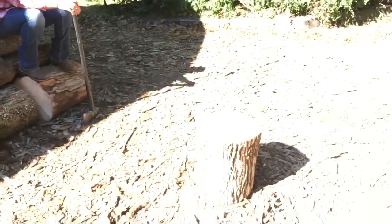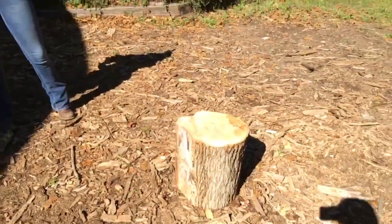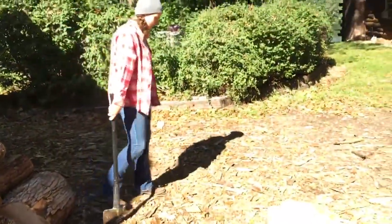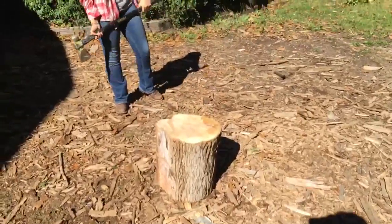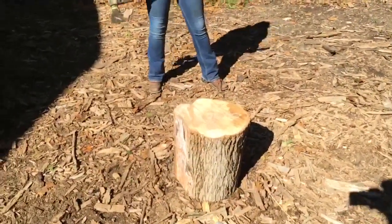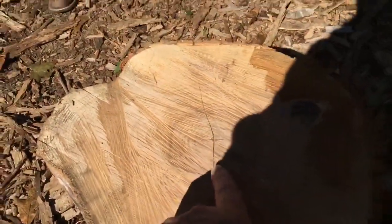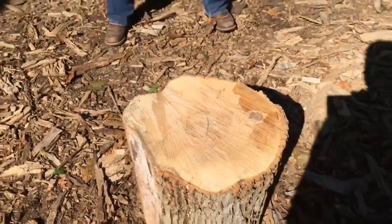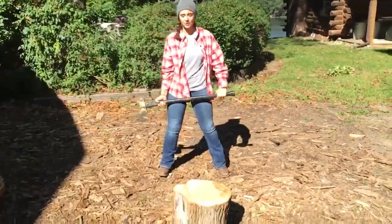So I guess without further ado, Ashton, come over here and give this hell. I know we did a little dress rehearsal and it didn't turn out so good, because this might have knots in it. But as you can see there is a crack in it, so if you hit it right along that crack — work with the wood — it should split. Give her hell.